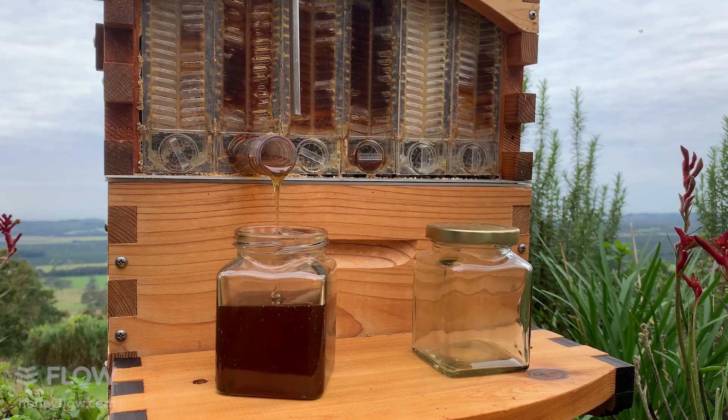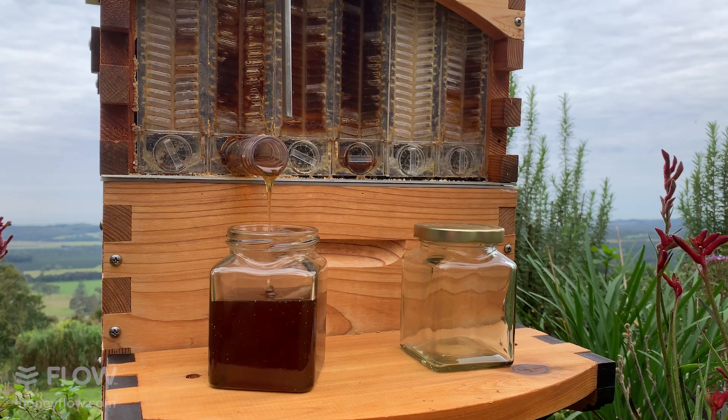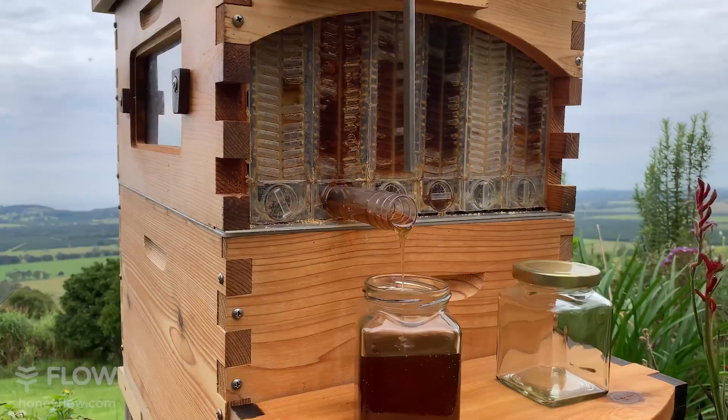Tony asks when the best time to do a split is around the Coffs Harbour area in the coming weeks. It would be a little too soon to split now, but the answer is: have a look at your bees — when they're really packed into the hive, that is the time to take a split or take action. For the Coffs Harbour area, I would predict you'll probably be doing your splits in September.